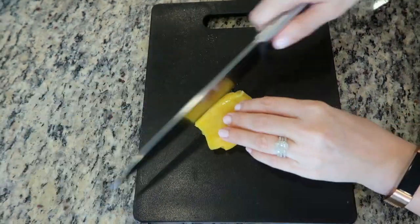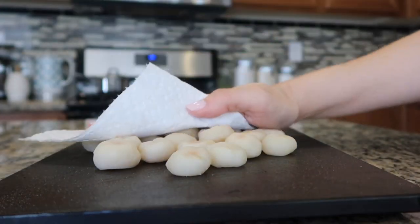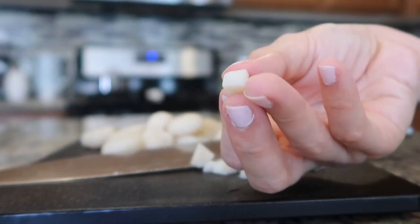Cut the lychee into strips, then cut the toddy palm seeds into strips, and lastly cut the jackfruit into strips as well. To make the chestnut rubies, pat the water chestnuts dry with a paper towel — this will help later on. Next, cut the water chestnuts into small cubes.